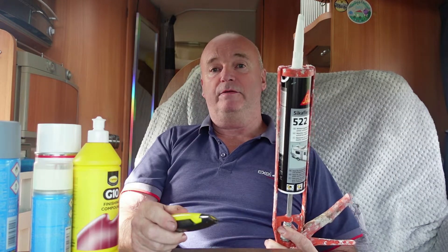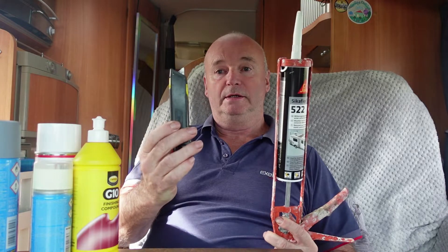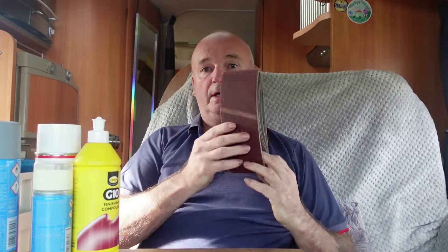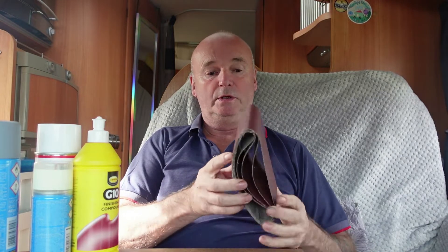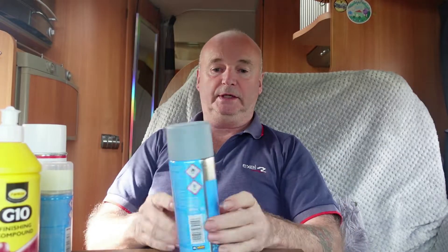The products I need for this job are this Stanley knife and emery cloth, which is P100 — pretty rough. The first paint product I'm going to use is the undercoat, which is a good one — one of the best I've found.